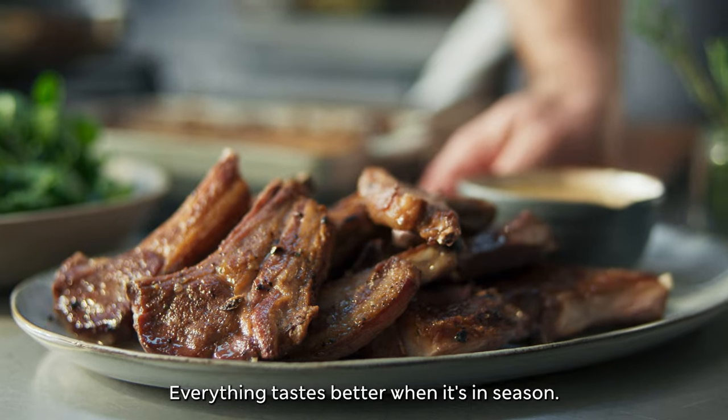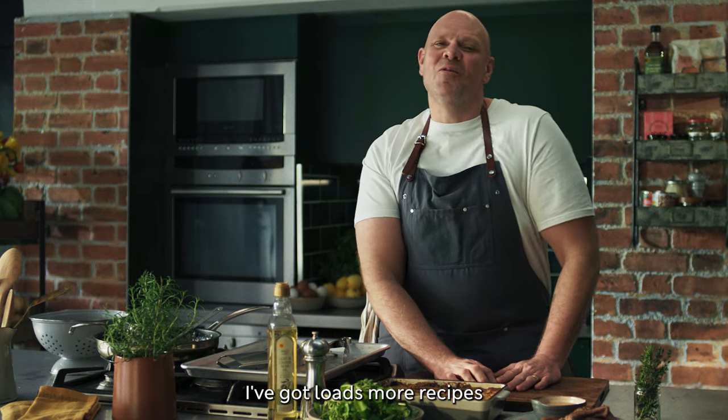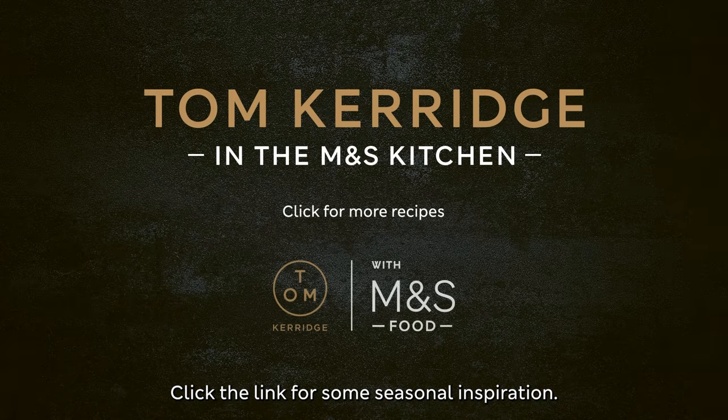Everything tastes better when it's in season. I've got loads more recipes using the best of British produce from M&S. Click the link for some seasonal inspiration.